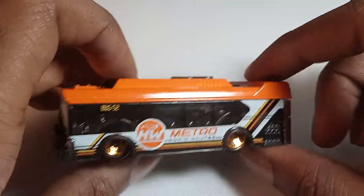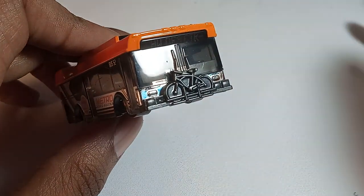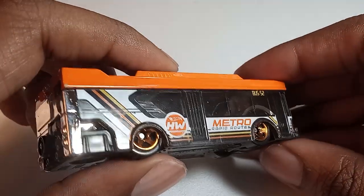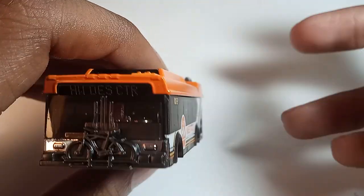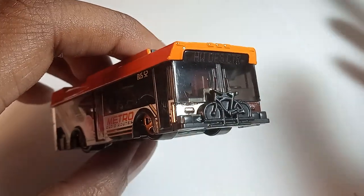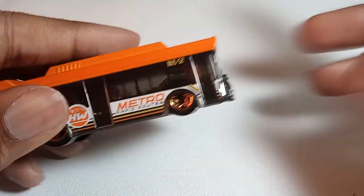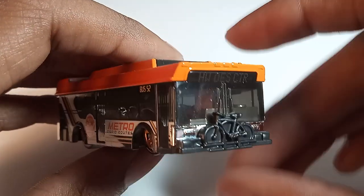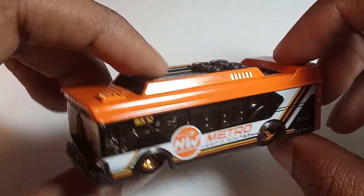The Hot Wheels Metro cars have always sort of confused me because Hot Wheels are supposed to be fast like racing cars. So it's difficult to perceive them in a city setting. Although you have some Hot Wheels Metro cars that are obviously in keeping with the classic Hot Wheels fast-moving design language and aesthetic, I really can't see it with this.